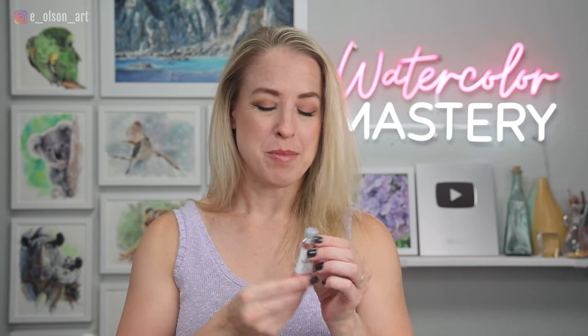At the plein air convention earlier this year I purchased way too many art supplies in the vendor expo hall, and this little paint tube was just one of them. Chatting with the folks in the My Mary Blue booth, I asked them if they had a favorite pigment or a color they thought was extra special, and without hesitation they said Dragon's Blood.